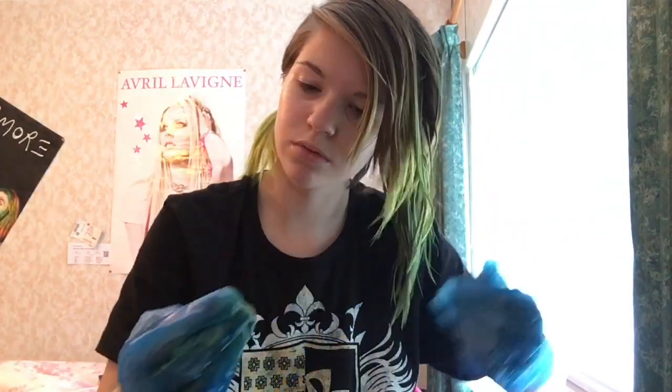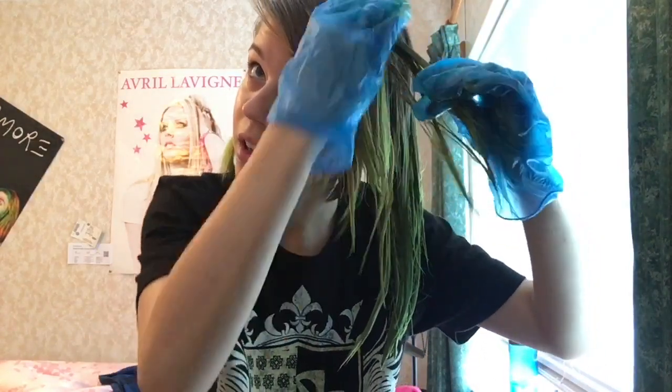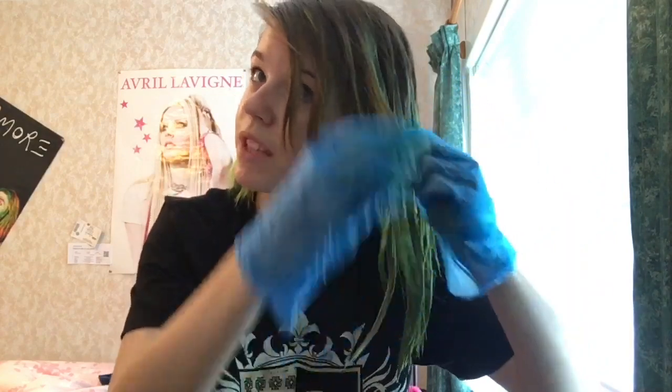The difference between Good Dye Young and Crazy Colour is that, like I said, the textures are different, but also what's considered lime is quite different too. So this is like emerald and it kinda doesn't really look emerald when it comes out, I'm going to be honest. I'll show you guys obviously when it's done.